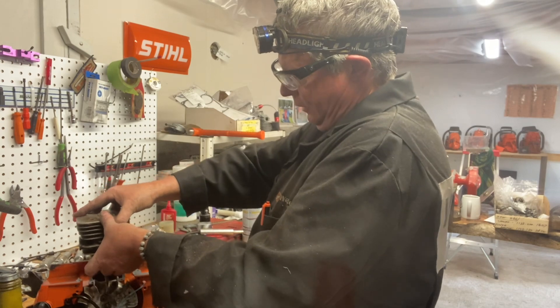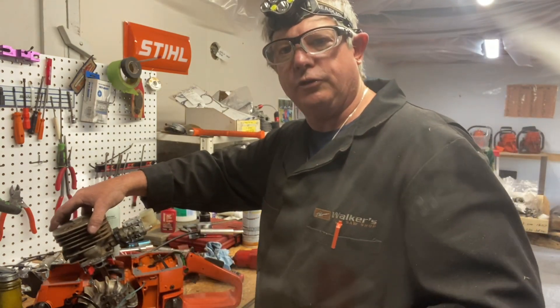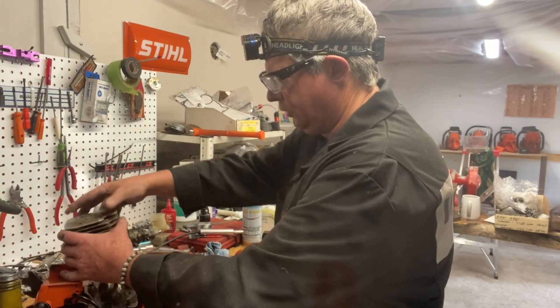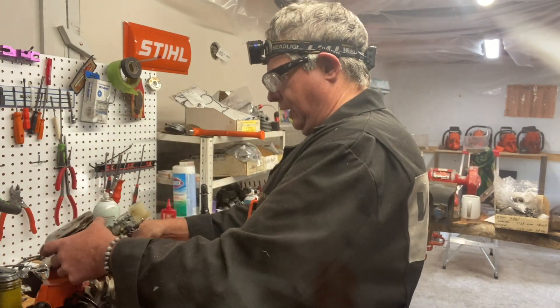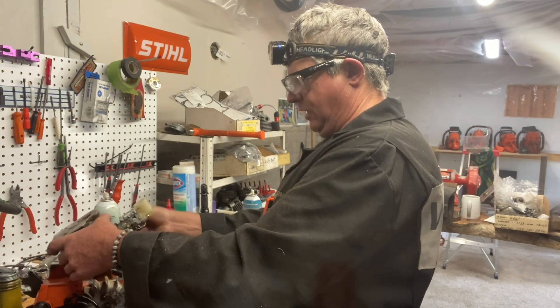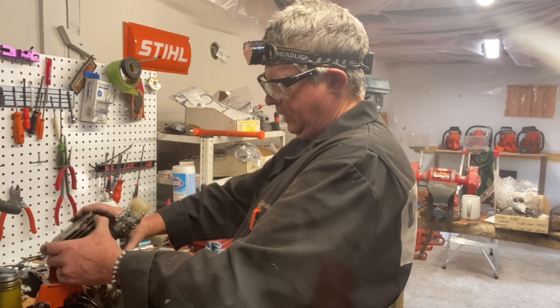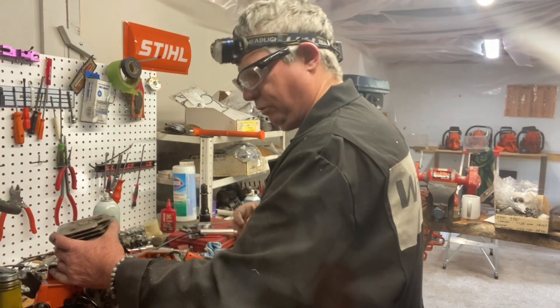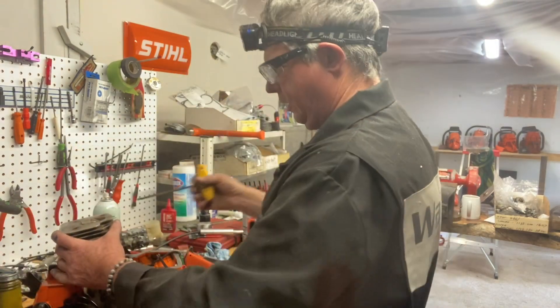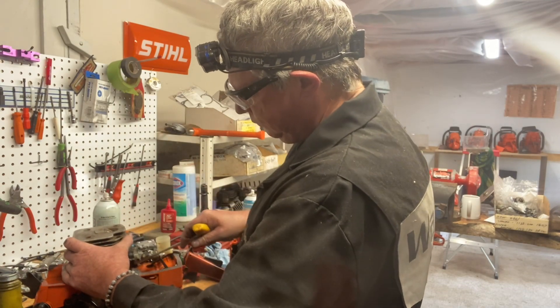I like to put the carburetor and intake system on the cylinder when I put old 272s together — or 61s, 266s, 288s. That way you get everything lined up properly. They're a little hard to get the intake gaskets lined up, but this is the way I like to do it. That way you know everything's right and you've got new gaskets every which way around.